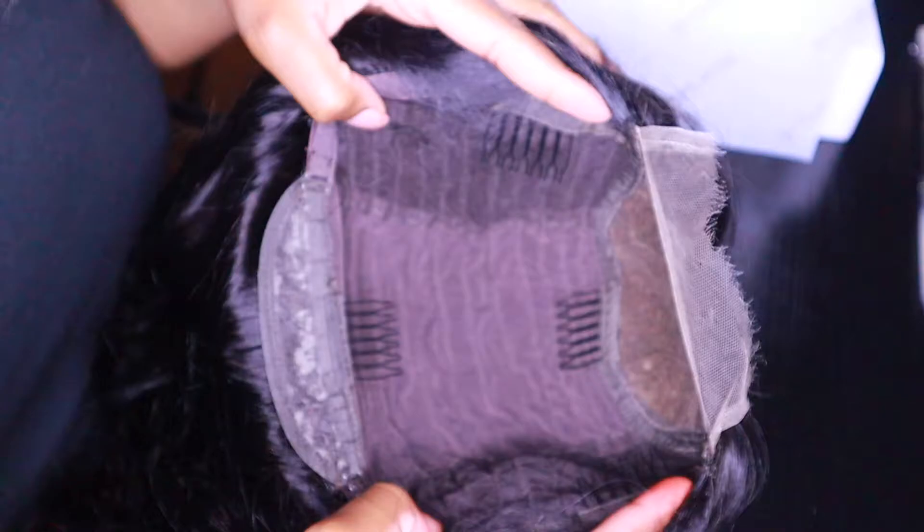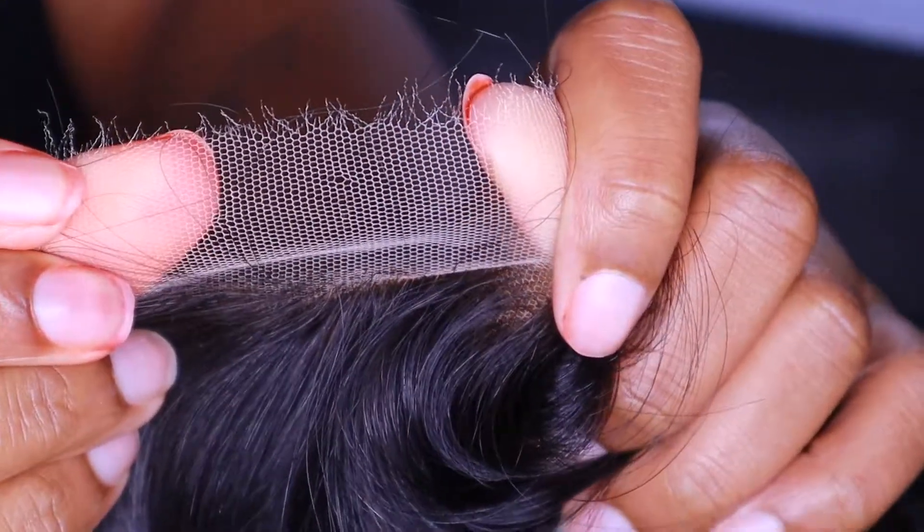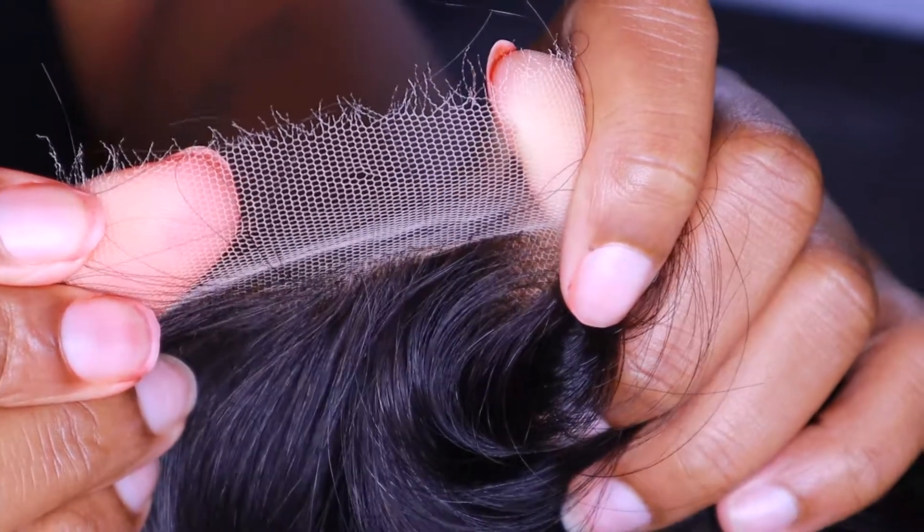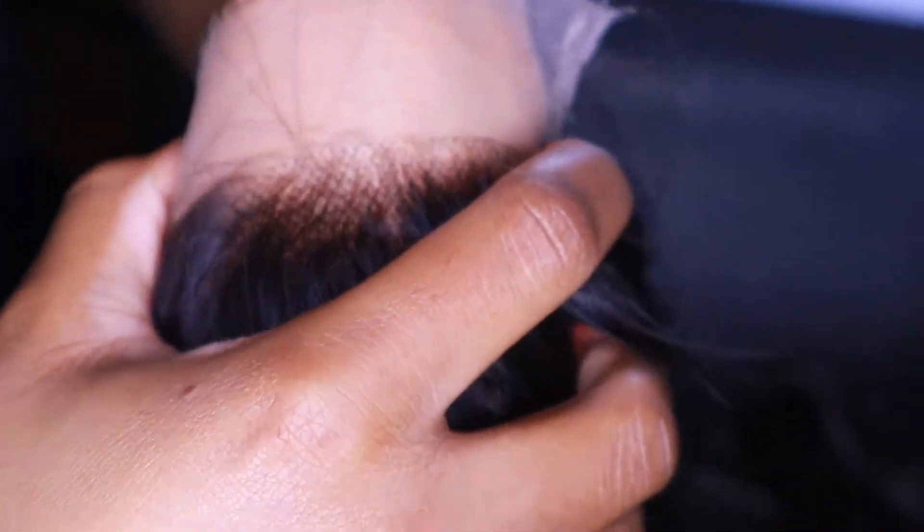That's what the inside looks like — no lace in the back, which I really appreciate, and no elastic band. This is what it looks like pre-plucked. It's pretty cute honestly. I really didn't have to pluck that much, which is great. You can also look at the lace — that's HD lace, that's what it looks like when it's cut. When I tell y'all this wig blends flawlessly — one of the best laces I've received in a long time.